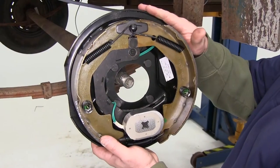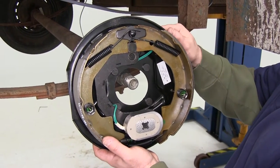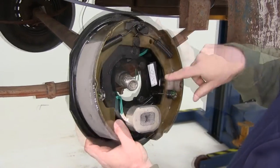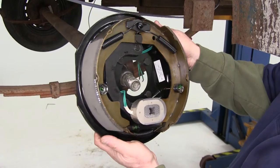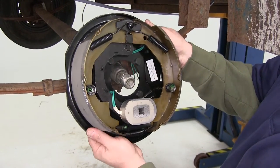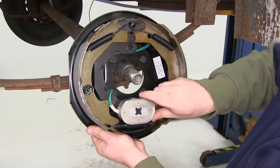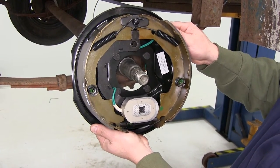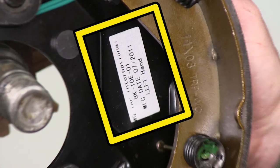This is the brake assembly that we'll be using for the replacement. It's part number TR-BK10E01. It is for a left-hand side. You can tell that by this brake shoe, which is smaller, meaning it's towards the front, and the magnet will be on the bottom and will rotate towards the front. There's also a sticker labeled left side as well.